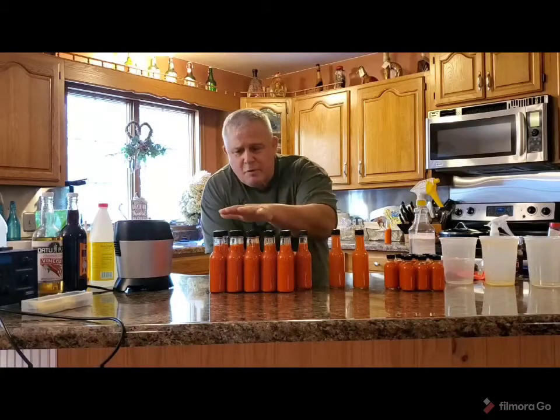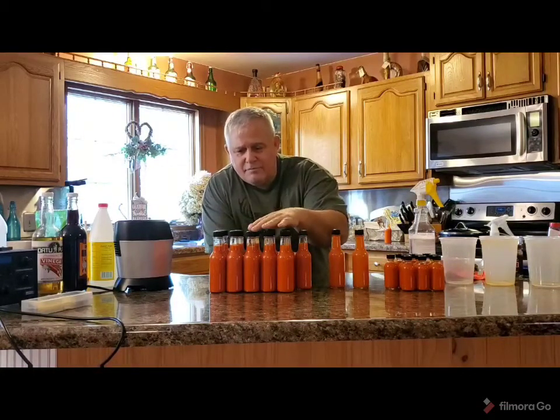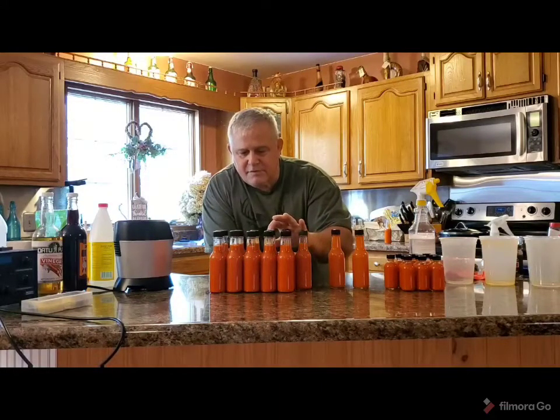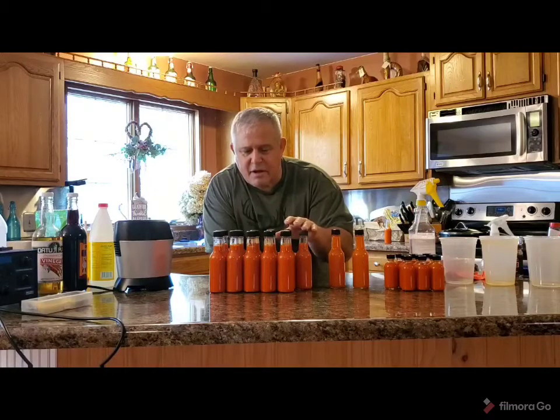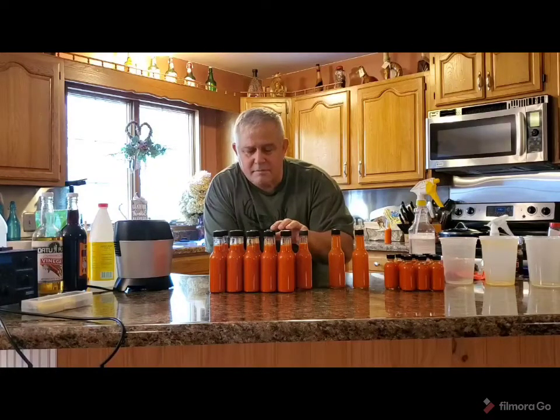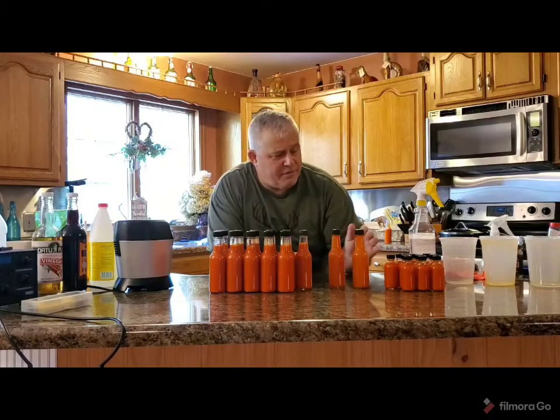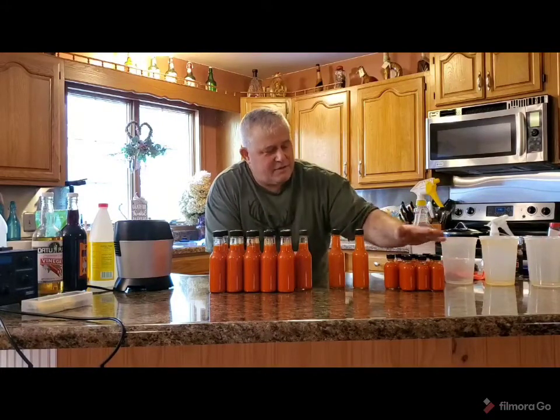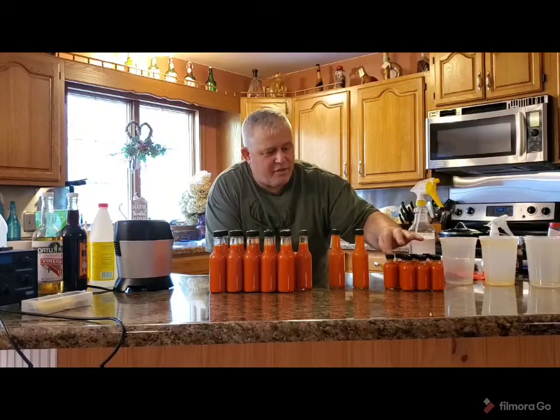So these are what we ended up with for straight up preacher. We've got 16 bottles of this stuff. And then these little sample bottles that are two ounces — there are five of those — and I ended up with 10 of those.